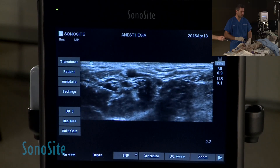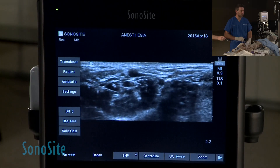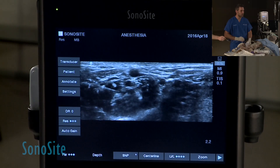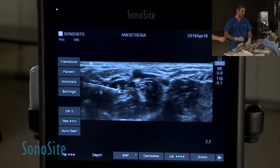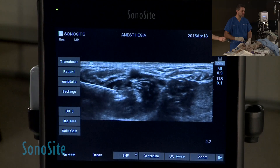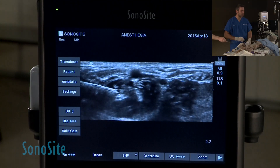You see the circumflex artery moving more superficial, and then you can see a little bit better the femoral nerve. That is an alternative to another technique that you can use on the iliopsoas muscle, and I find that the lateral circumflex iliac artery really helps in finding that femoral nerve.